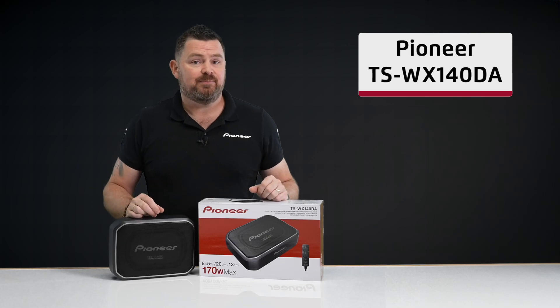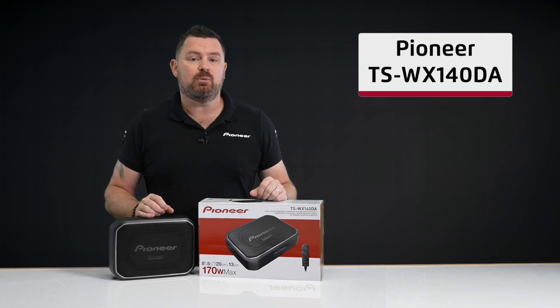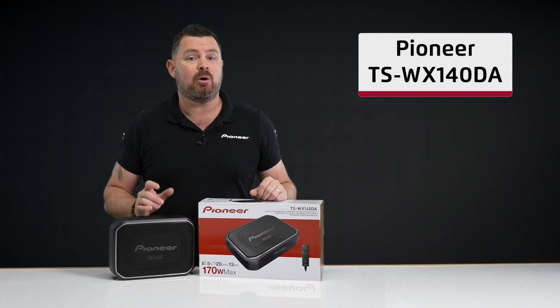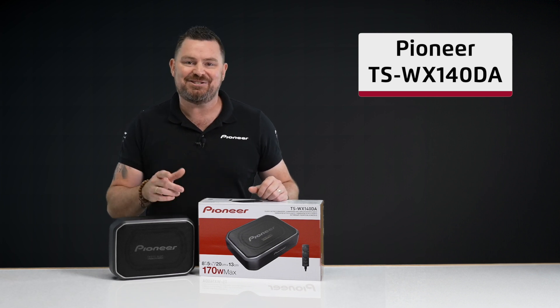Hi everyone, my name is Ben, and in this video we'll be taking a look at what's in the box of the Pioneer TSWX-140DA compact active subwoofer. Let's check it out.